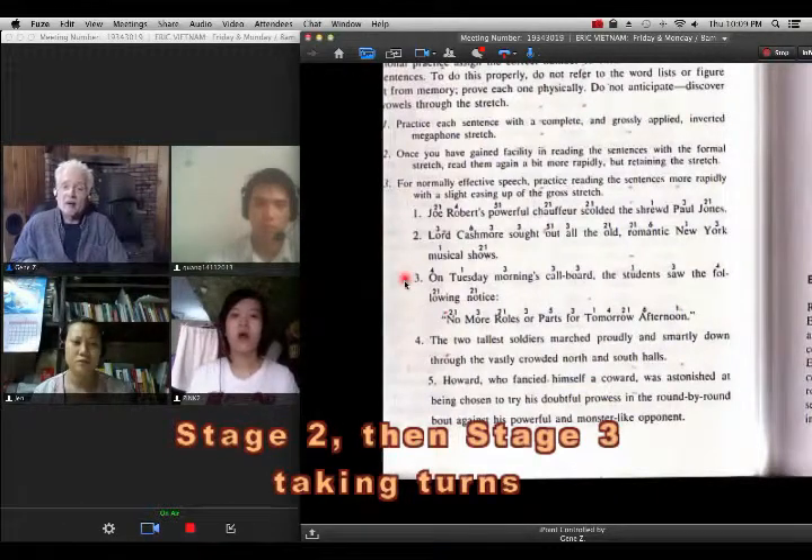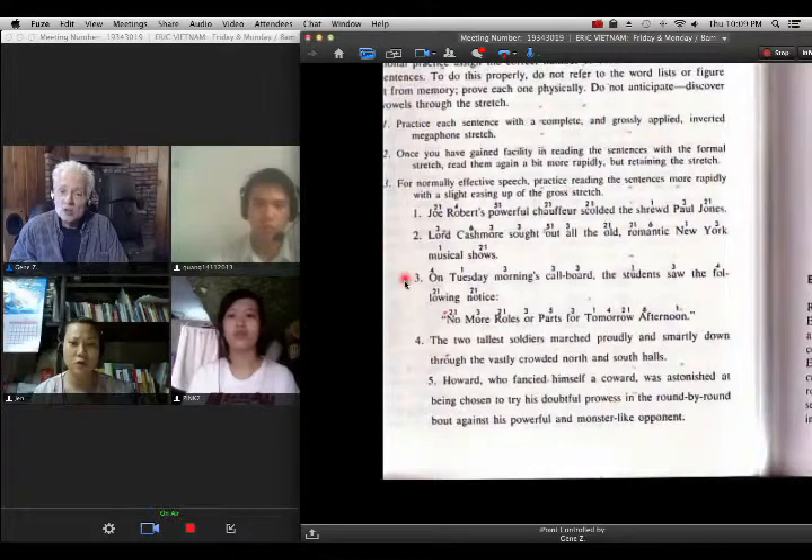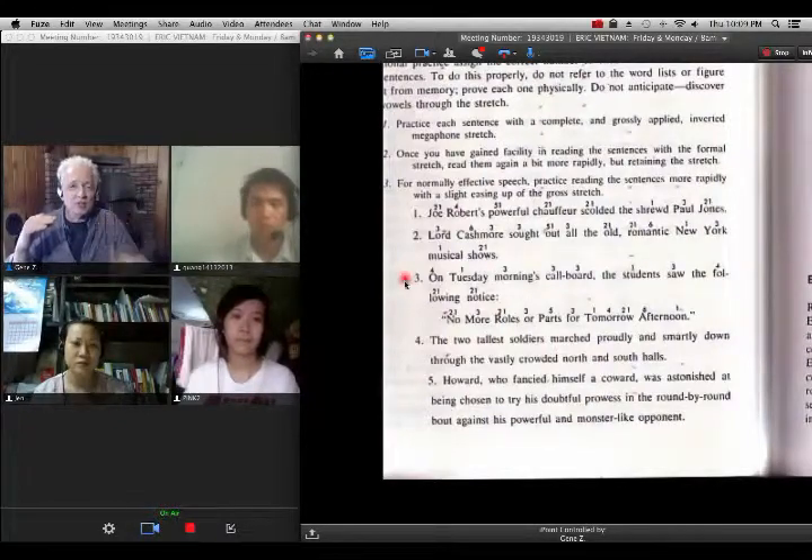Now do it stage 3. On Tuesday — cold board — the students show the following notice — no morrows apart — for tomorrow afternoon. Very good. So now see, already your vowels are getting very clear.